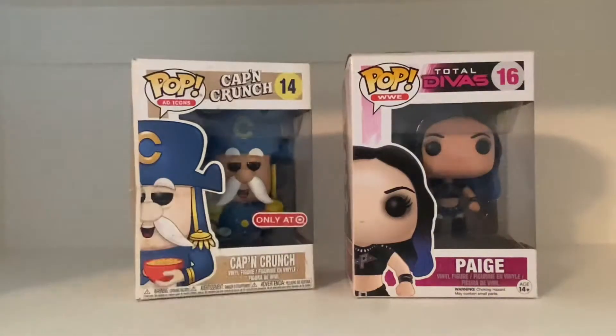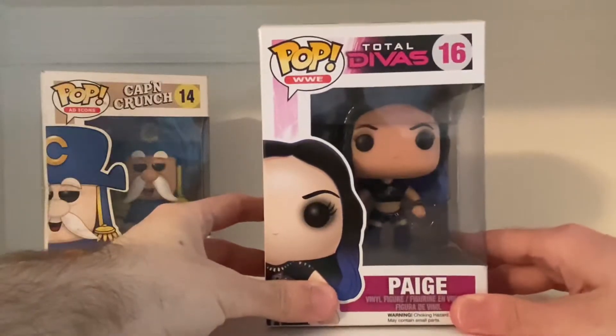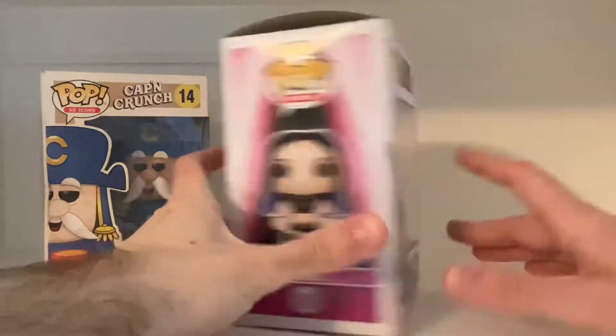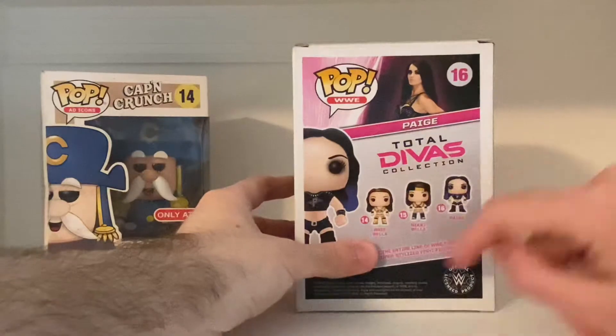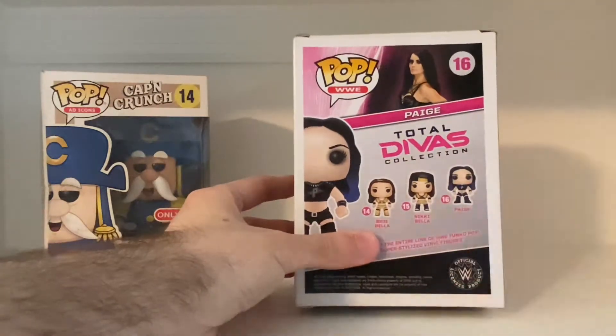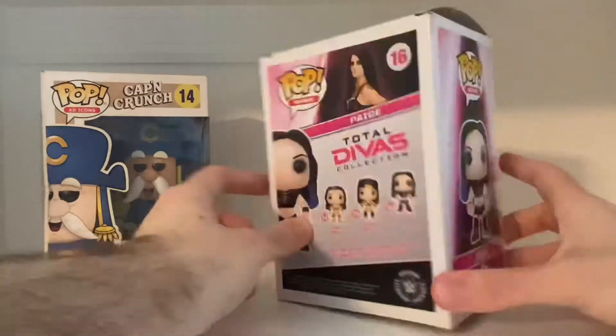That's really cool — he's holding cereal. And the WWE one, the WWE Total Divas Paige pop — on the side, a picture of the Paige pop, and on the back, the Total Divas collection, the Bella Twins — Brie and Nikki — and also an actual picture of Paige. That's nice.